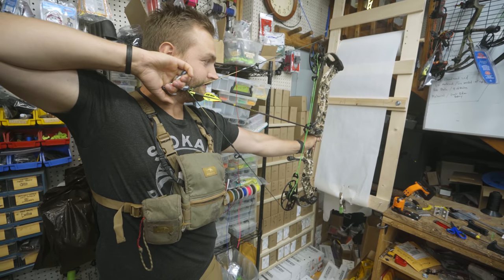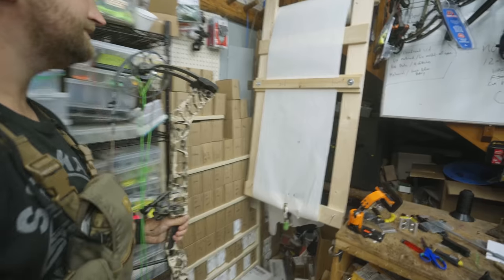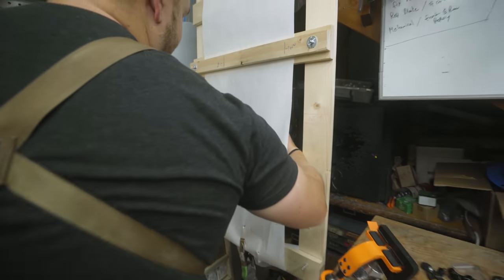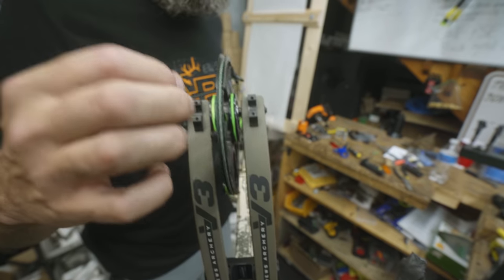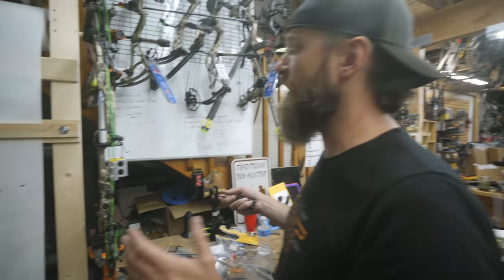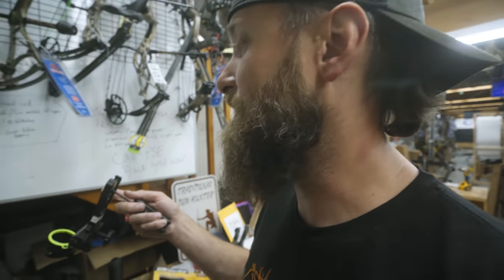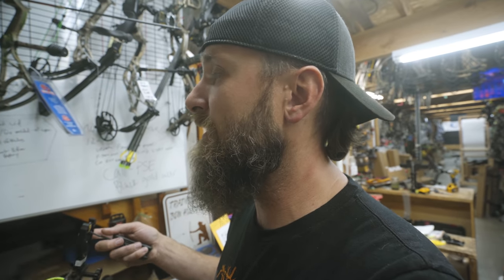Paper tune result: like butter — like a big stick of butter. It's pretty close, slight nock left. We're going to take the shims and flip them to move the cam a little and increase the lean to correct that tear. That worked — bullet hole. Now it's time to put the bow back in the vise, level it out, mount the sight, get all axes level and square, then put the peep in and set it appropriately.